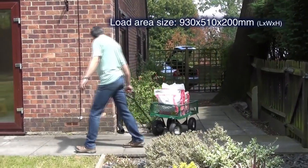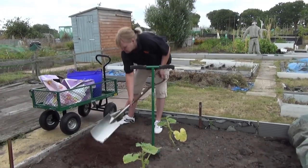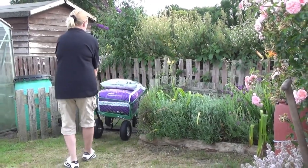It's ideal for moving pots, turfs, tools and many other heavy garden materials up to 200kg. The four removable hinged sides help keep items upright and in place while being moved.